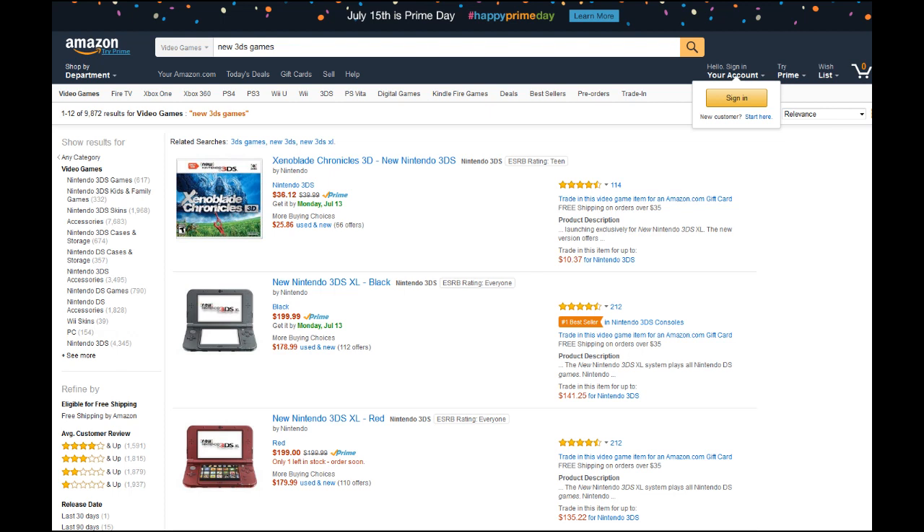There's only one 3DS game that actually uses so much of the new 3DS's power that it can't run on your old system, and there's only one new 3DS game that actually makes it worth investing in. And you know what? It's a port of an older Wii game from several years ago that wasn't even that graphically impressive.